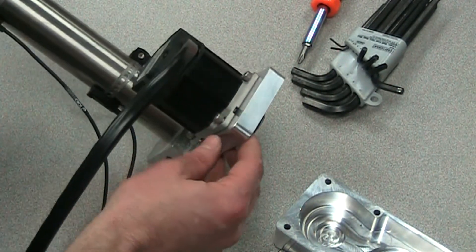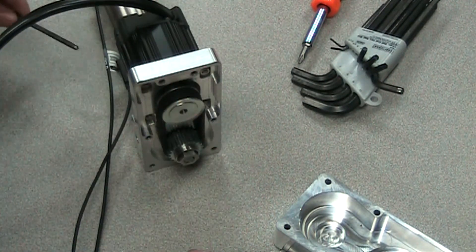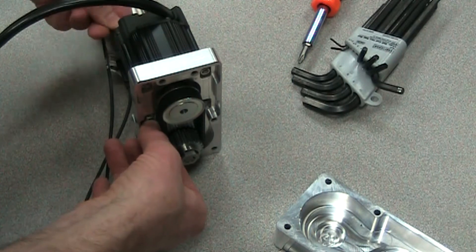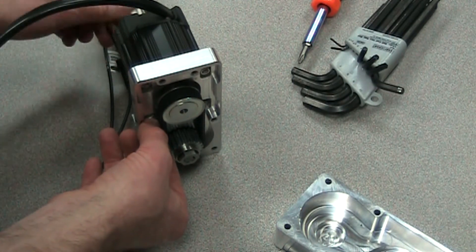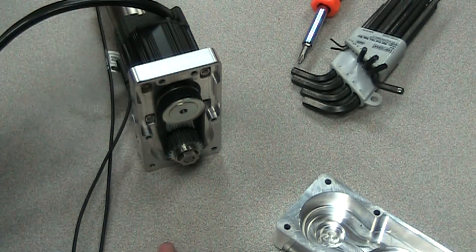You can see it's nice and flat there. I'll get one started, then the next one — just going snug, not tightening them all the way so we can come back and do that. What we need to do is tension the belt to a certain pound force, and we need to do that before we tighten these screws all the way.